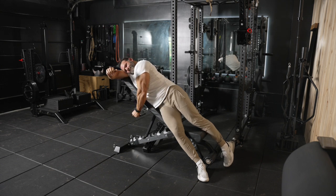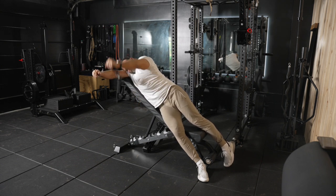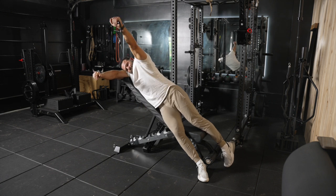I'm going to lay on my side of the bench, make sure that I'm nice and stable before I even begin this movement, and then I'm simply going to proceed to do my Cable Powell Raises.